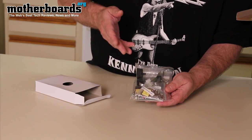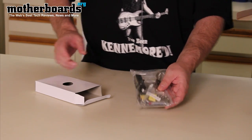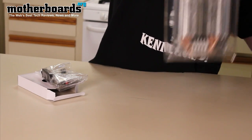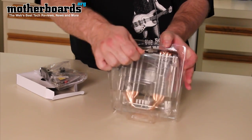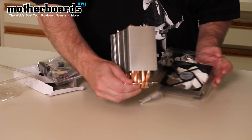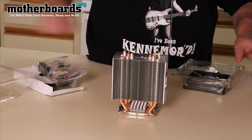It's also compatible with LGA 1366, 1156, and 775, so it fits all of the current CPUs. Right here we have the contents. The fan itself is in a nice plastic container.